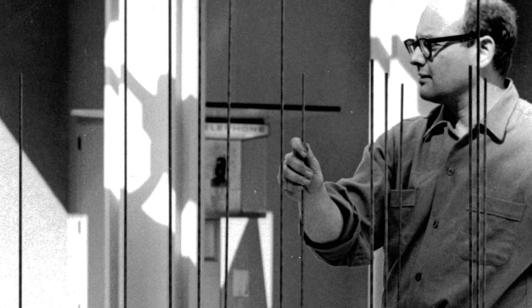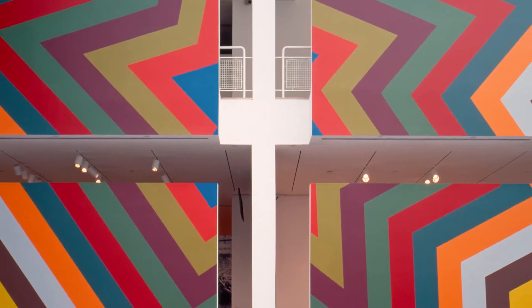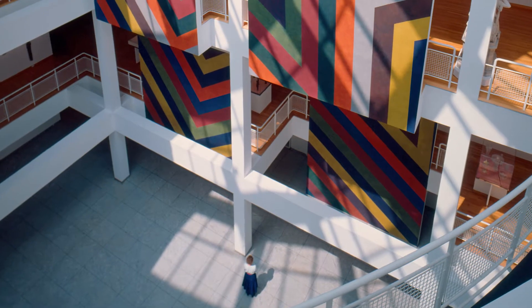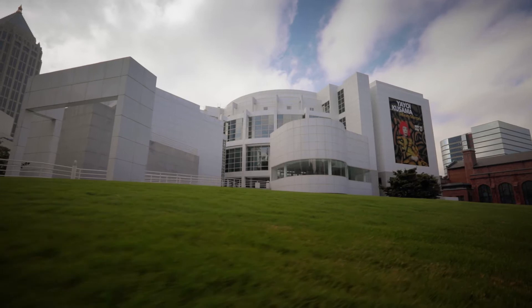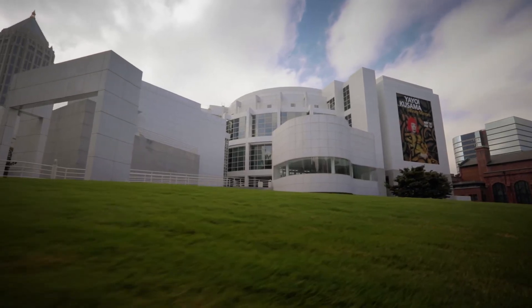Saul is thought by most people to be the father of conceptualism and minimalism. We were going off Saul's original instructions that he laid out when the High originally commissioned the piece. The piece that you see in the atrium of the High Museum now has been installed three times. I actually lived just down the block in the 90s, so I had actually seen the original Sol LeWitt.